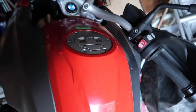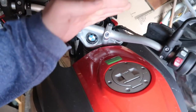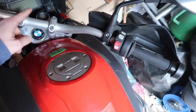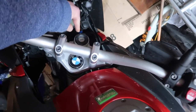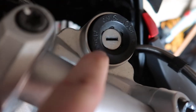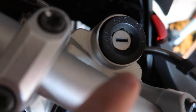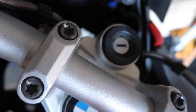I'd also suggest you turn the handlebars — not vertical, but pushed that way — because on BMWs if you push them that way, you can turn the key further and it locks the actual steering column. So that's another great safety mechanism for this bike.